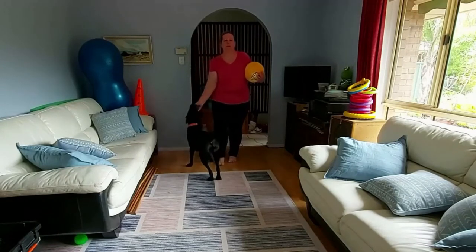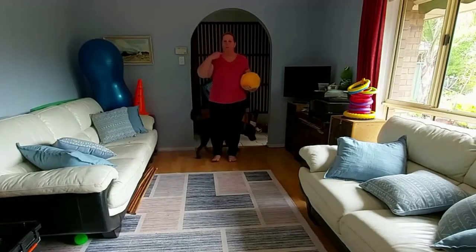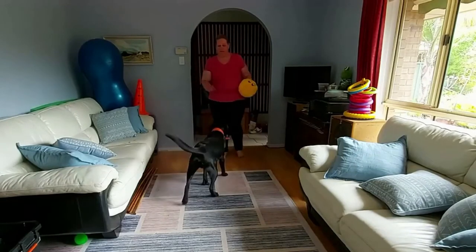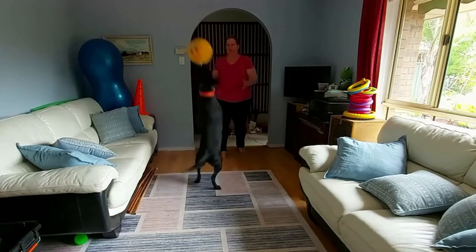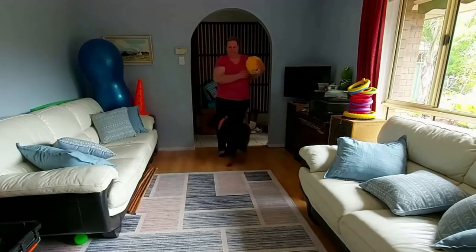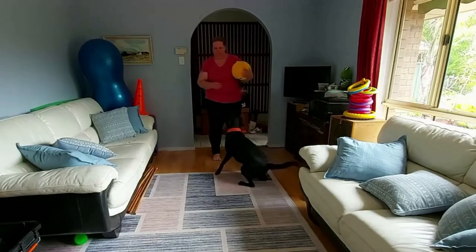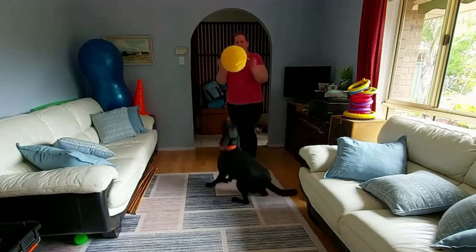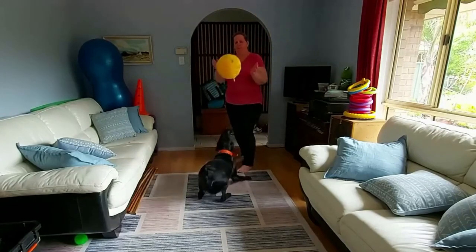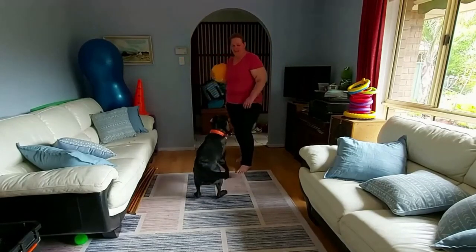So to build on that, what we're going to do now is throw the ball up in an arc, so she has to touch up and bonk it on her nose. Bop. Yes. Bop. Yes. Bop. Yes. Bop. Yes. Bop. Yes. Well done, Bentley. Well done.